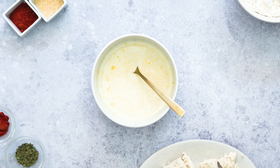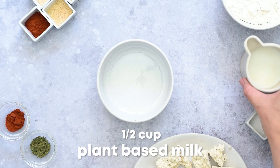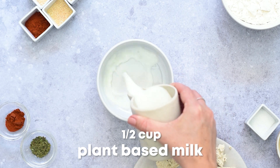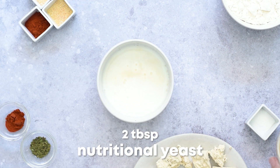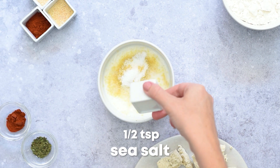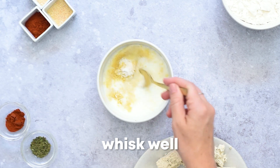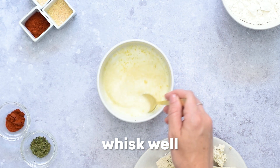To prepare the vegan buttermilk, add into a medium-sized bowl half a cup of plant-based milk, one tablespoon of apple cider vinegar, two tablespoons of nutritional yeast, and half a teaspoon of sea salt. Then whisk those ingredients together using a spoon and set it aside.